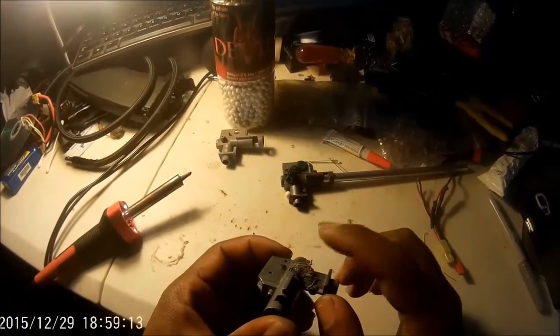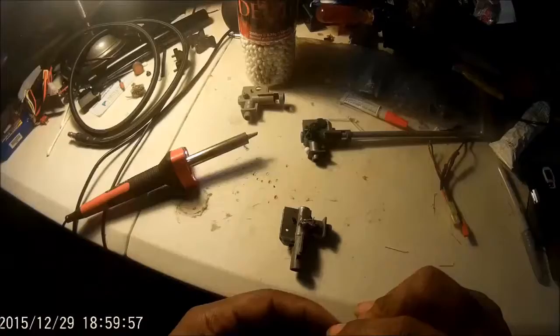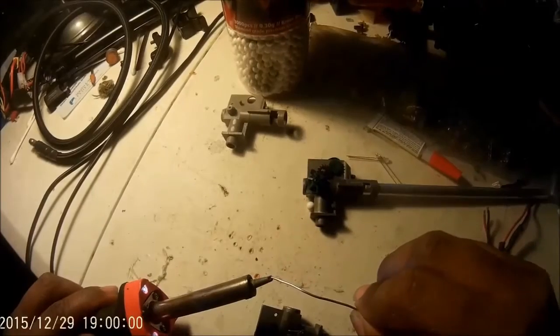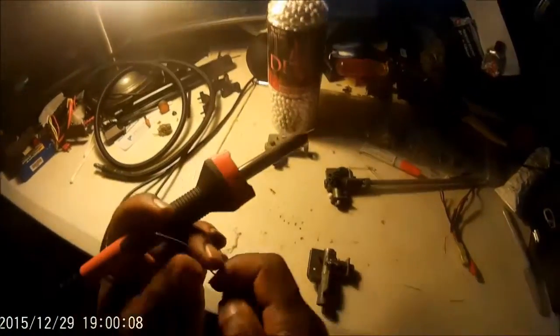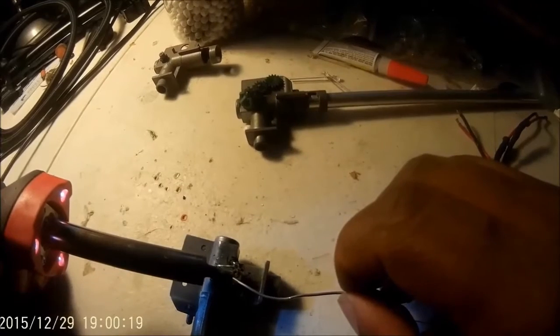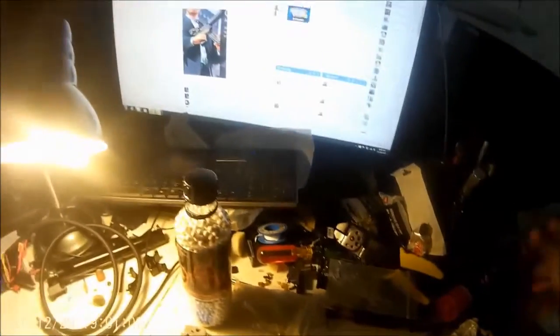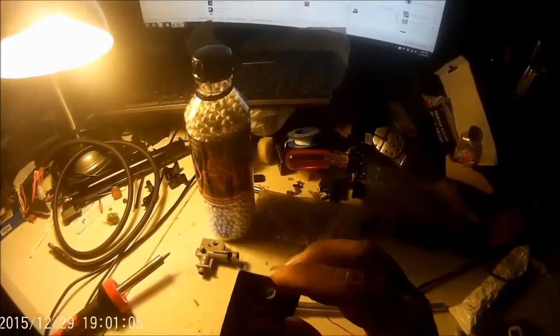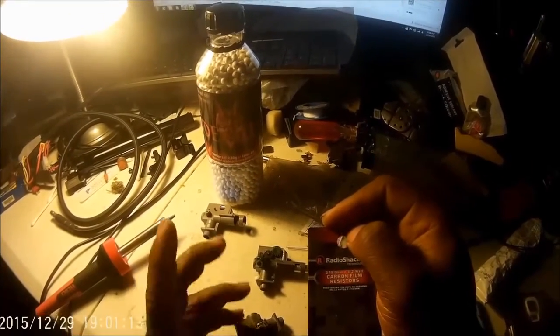Once you've cut the excess tips off, take your soldering iron and solder, and fuse the negatives together and fuse the positives together. From here, take your resistor. Generally you want to go with 150 to 200 ohms to have it bright enough to power the glow-in-the-dark BB.